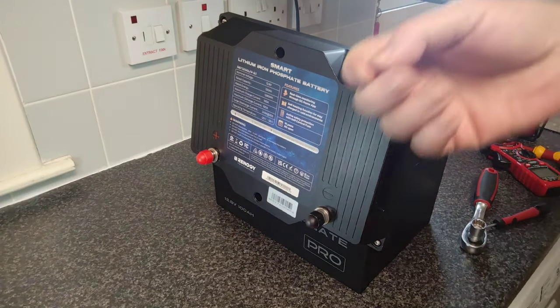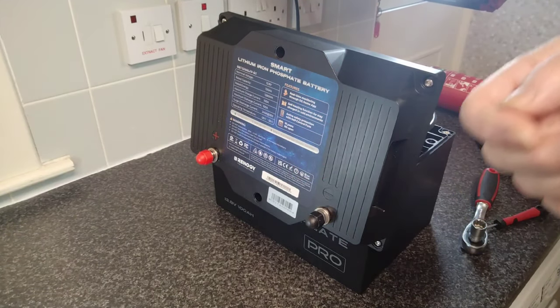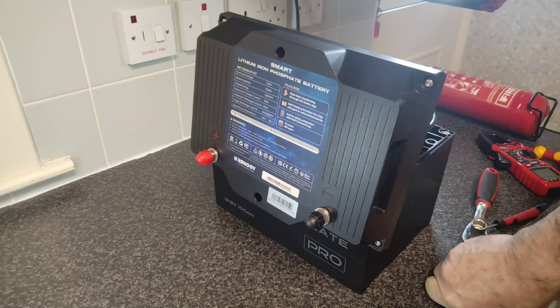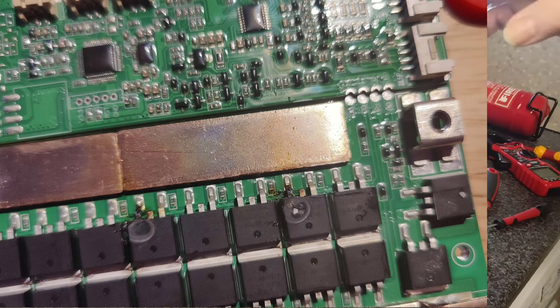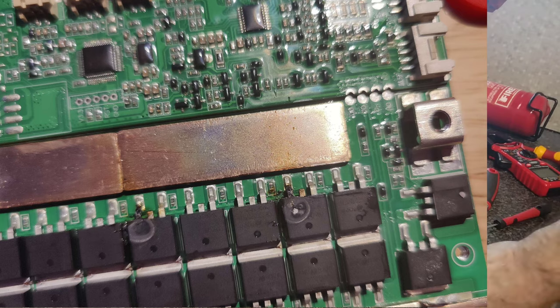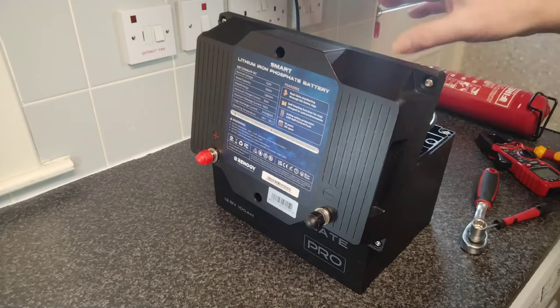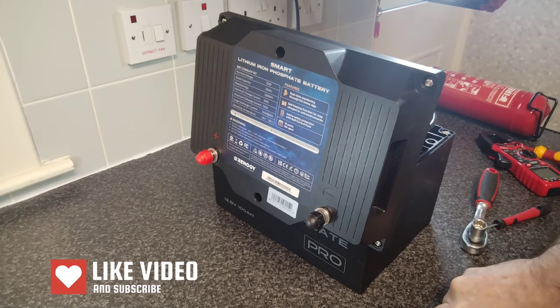In an ideal world you want the BMS to reset itself after a short circuit event so you can go ahead and use your battery again. In other cases your BMS will get fried. The point is it's there to protect your cells — that's what it's all about. I'm going to record what happens to the BMS as well; I'll set a camera up and we'll have a good look at the BMS and see what actually happens, if anything.